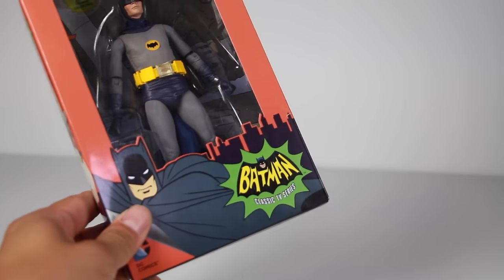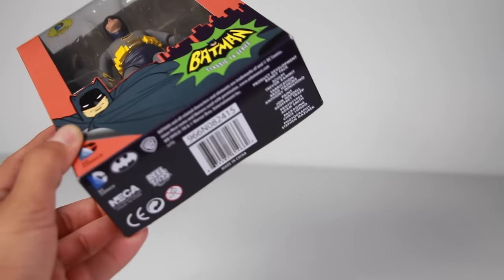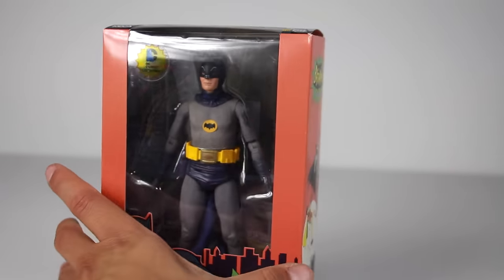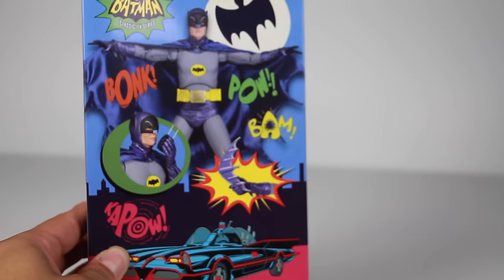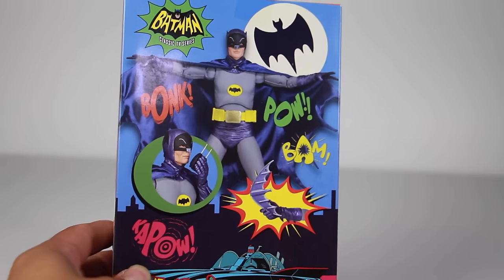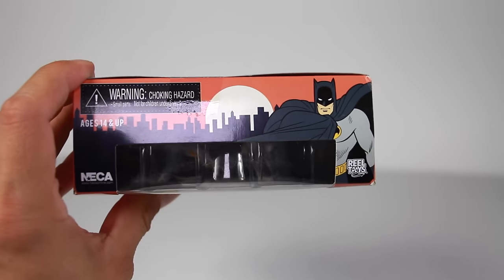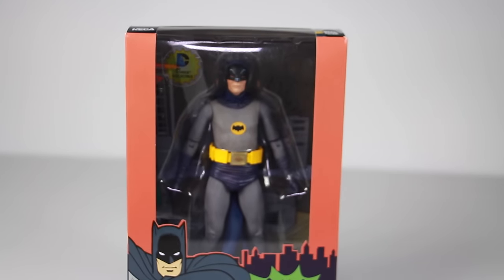The box is pretty much the same as the 18 inch version, so you have Batman right here with the artwork. Got that orange box with Gotham City in the background, the barcode and all that on the back, and a really cool image of Robin and Batman right here. I wonder if they're going to give us a 7 inch Robin. You got another image on the side, and on the back you got the Batmobile and images of Batman. I really like how the back of this looks — that looks great. On the top of the box it's just NECA and warnings, but there's an image of Batman right there. Let's go ahead and take this figure out of the box and see how cool he is.